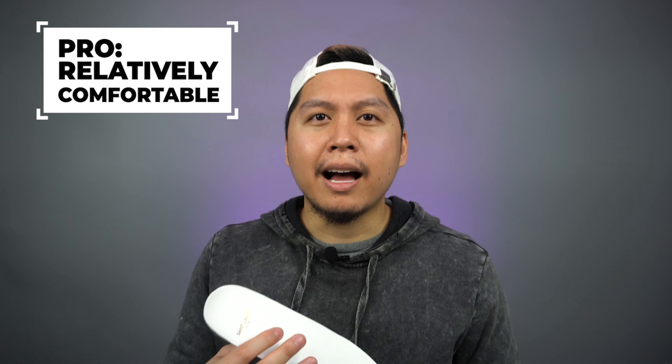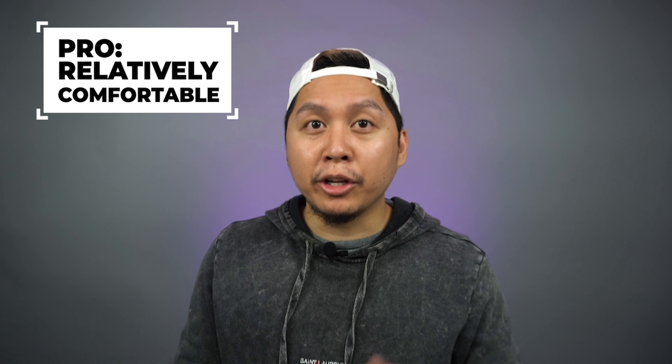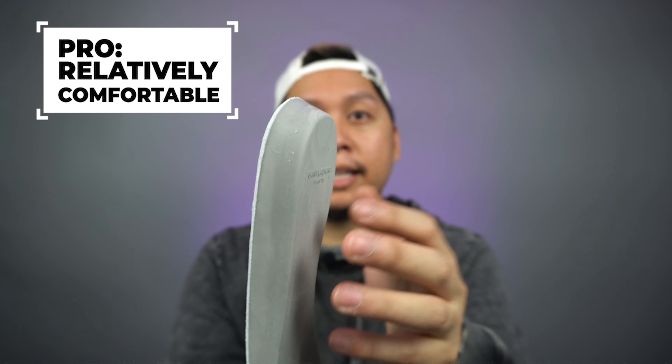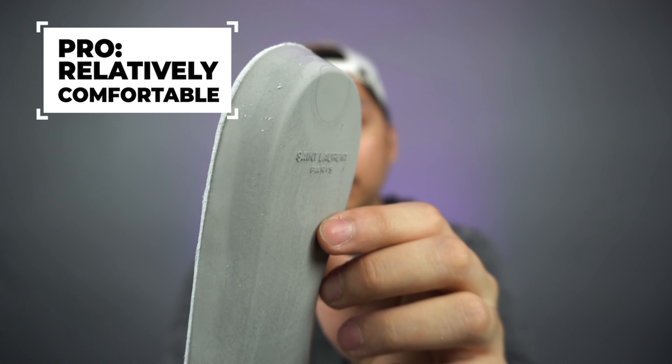Another pro is that these are really comfortable. I've had some Saint Laurent shoes in the past that aren't really that comfortable and I usually have to take the insoles out. But for these, they're almost the same thickness, if not more thick, than the Vans Comfy Kush insoles. But is it worth paying the premium for this insole?